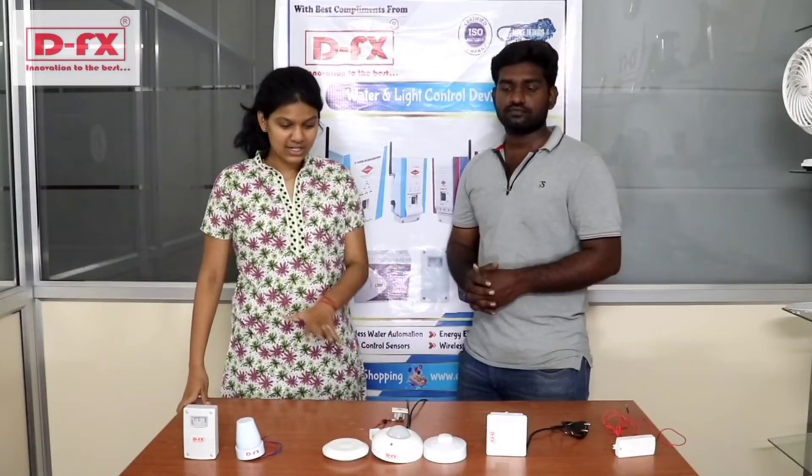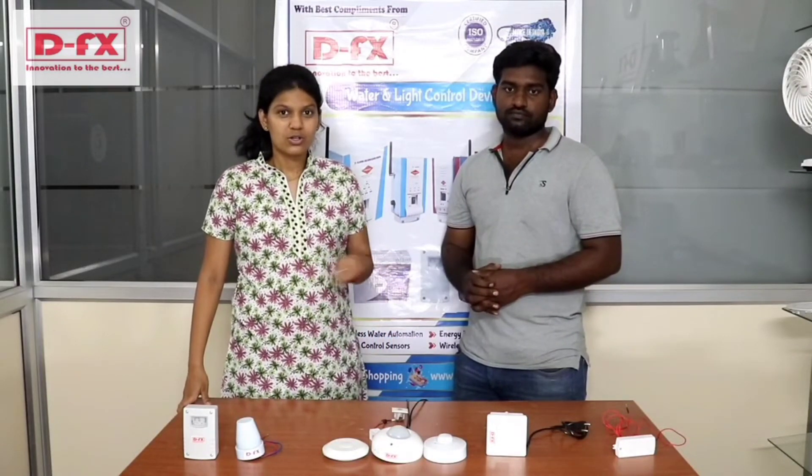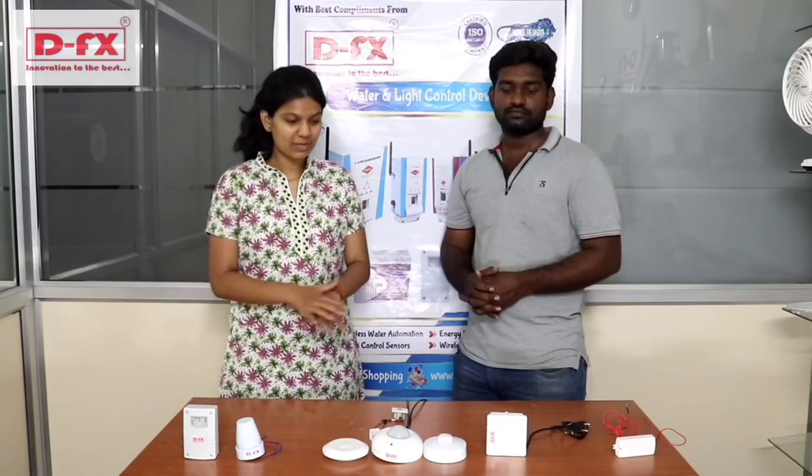Hey Flyngers, we have a light automation product in DMS technology. We will explain this to the engineers of this company.